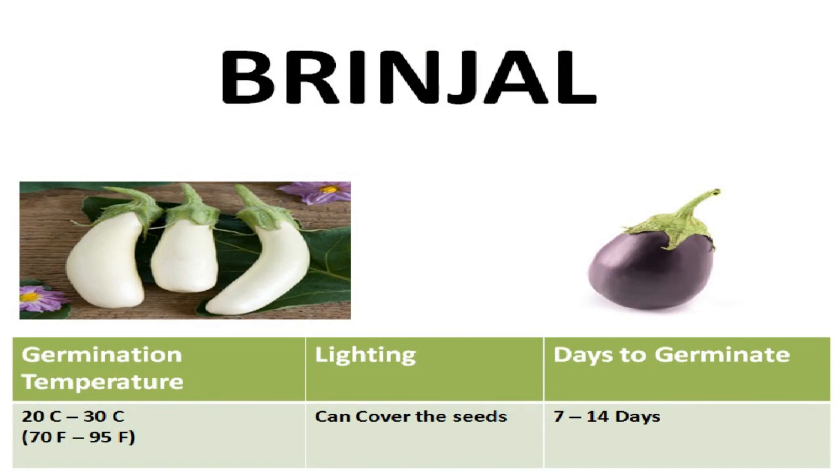First of all, let's discuss the germination requirements of these seeds. The ideal temperature range for germination is between 20 to 30 degrees Celsius or 70 to 95 degrees Fahrenheit. These seeds do not need light to germinate but do not require complete darkness either. Cover them with a thin layer of soil but don't bury them too deep. These seeds will take 10 to 15 days to germinate at the ideal temperature range, but can take more time if the soil is a little colder or warmer.